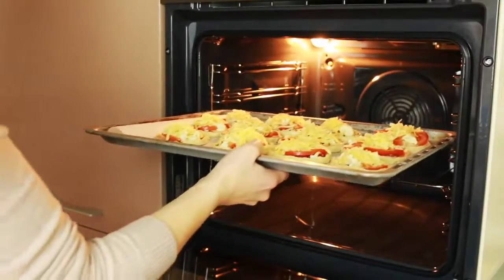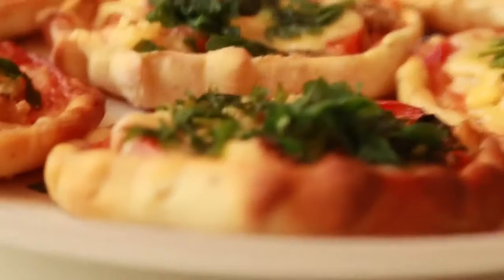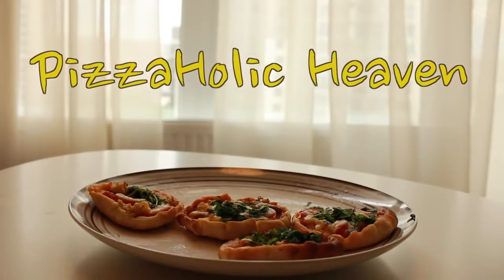Bake them at 180 degrees Celsius for 10 to 12 minutes. I made these pizzas for my birthday and only got to try a little piece, as everyone tried to grab as many as possible.